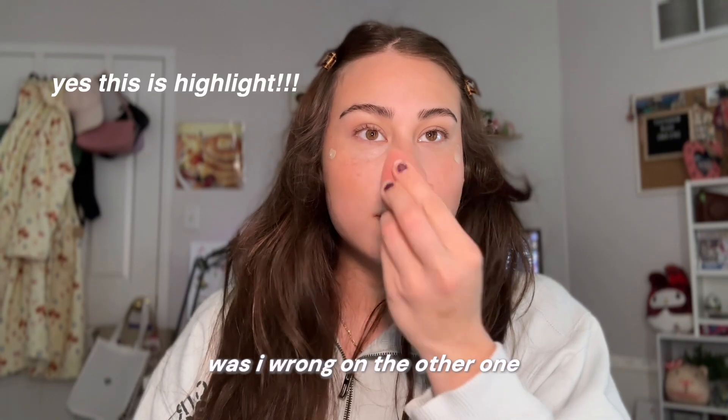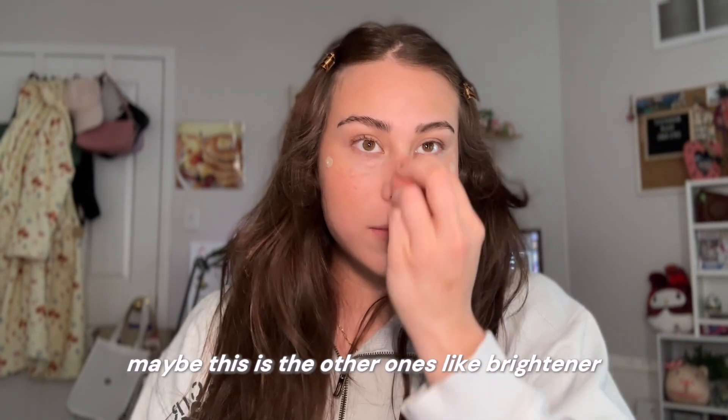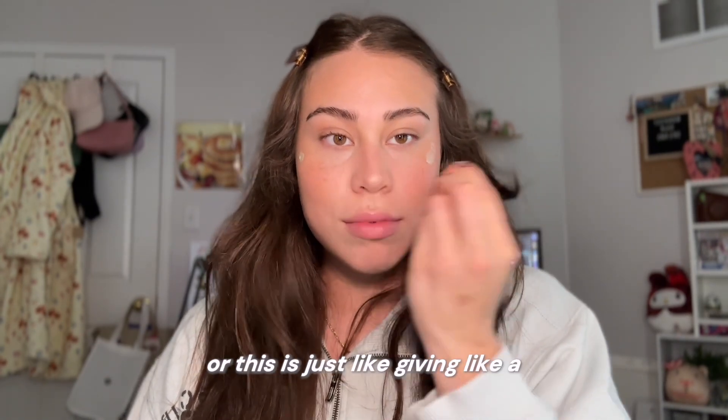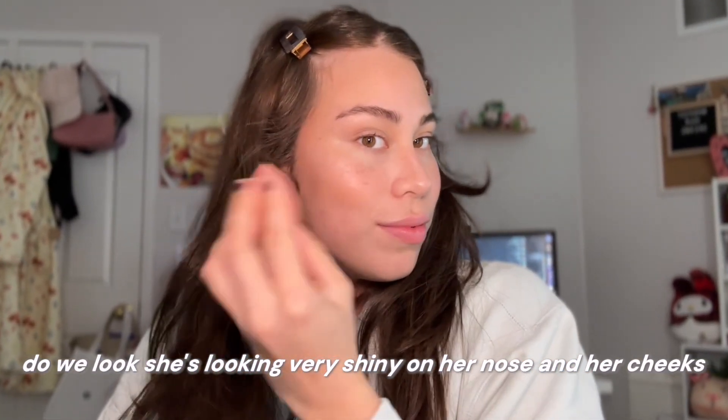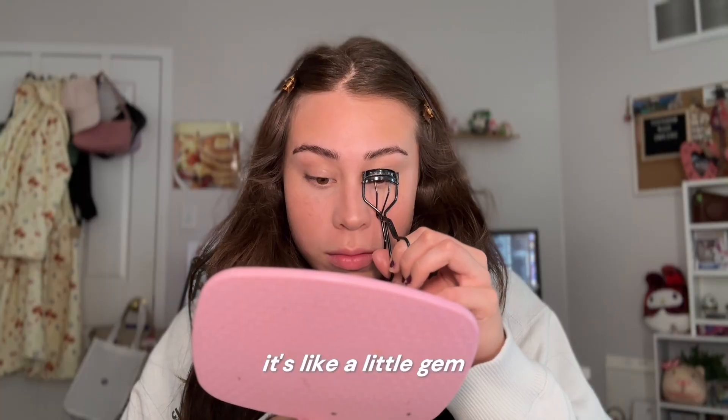Is this highlight? Was I wrong on the other one? Maybe the other one was like Brightener, or this is just giving like a dewy look. She's looking very shiny on her nose and her cheeks. She's glittering. Wow. It's like a little gem.